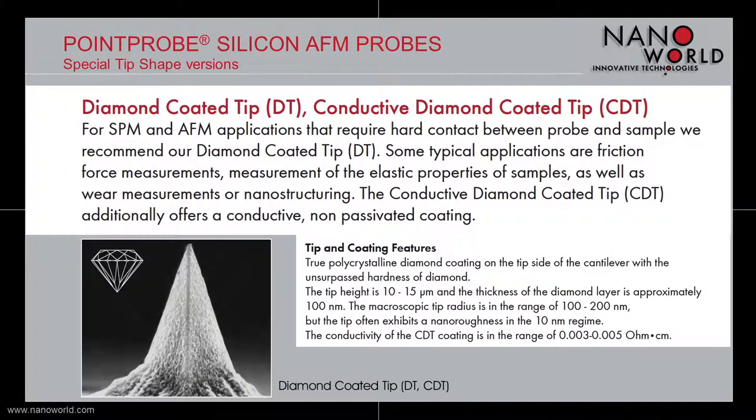The third special tip shape versions are the diamond coated and conductive diamond coated tips. These tips are used for applications that require hard contact between probe and sample. Additionally, the conductive diamond coated tip offers a conductive, non-passivated coating. The tips are 10 to 15 micrometers high and coated with a true polycrystalline diamond coating on the tip side of the cantilever. The thickness of the diamond layer is approximately 100 nm. The microscopic tip radius is between 100 and 200 nm, but the tips often exhibit a nanoroughness in the 10 nm regime. The conductivity of the conductive diamond coated tip is in the range of 0.003 to 0.005 ohm centimeters.